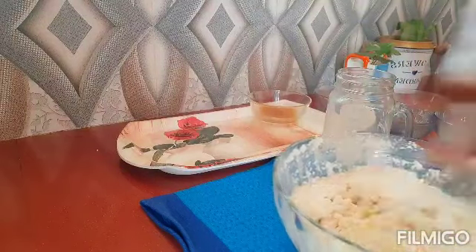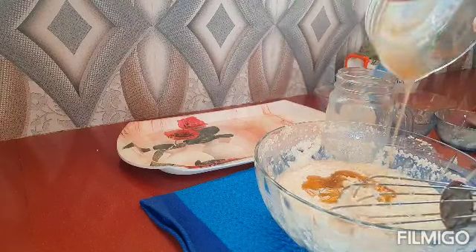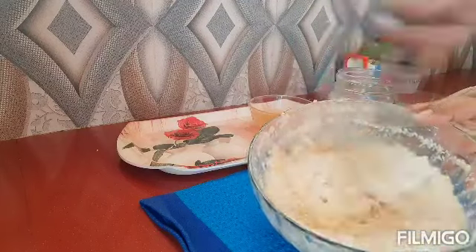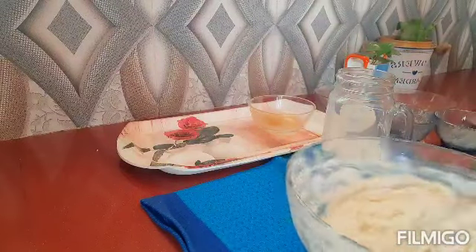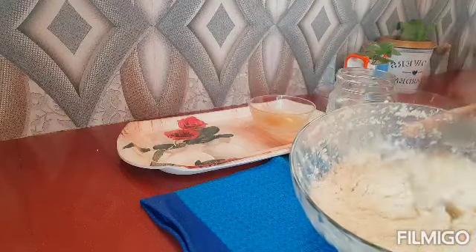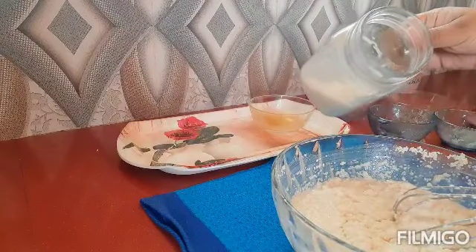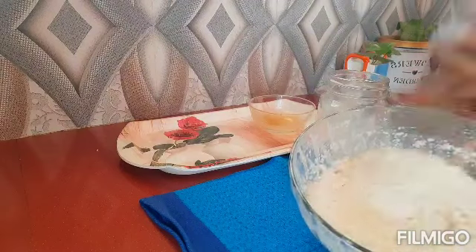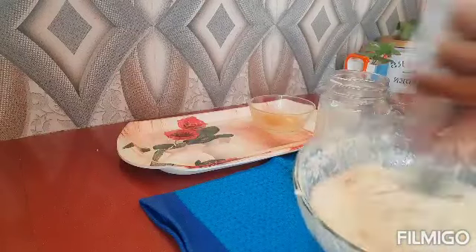A little bit more. I will add a little bit more. I am going to add some salt to the oil.